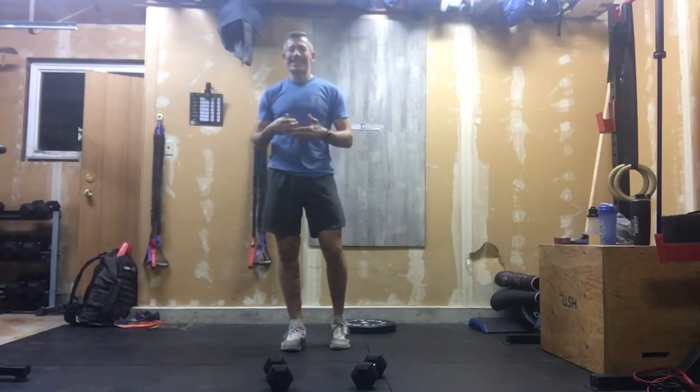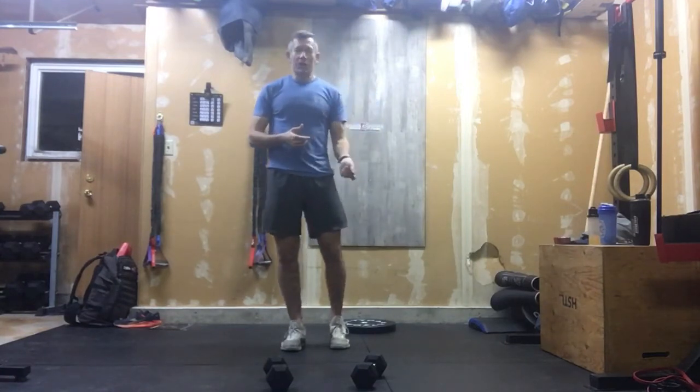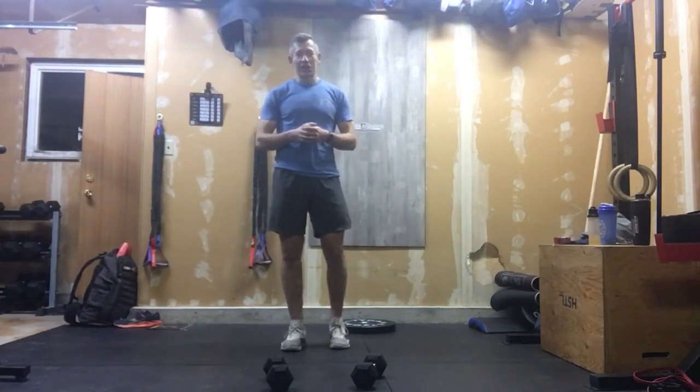You're going to want to pick a pace where you can move steadily through that. If you do have to break it up, be intelligent about where you want to break and get your breath. As you can tell, 15 plus 20 is 35, plus another 30 is 65 times 4. You get the idea — you've got a lot of work coming your way under load.